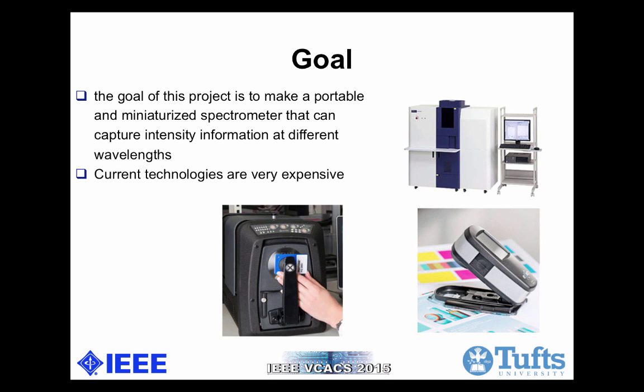The goal of this project is to make a portable and miniaturized spectrometer that can capture light-intensity information at different wavelengths. Current models are very expensive. The picture on the right is a bulky industry spectrometer — in fact, it's over five figures of US dollars. The portable ones are also expensive and over $2,000. Our prototype may not have as good specs as some of them, but the price-quality ratio is definitely superior.